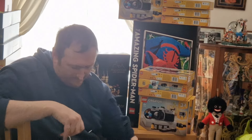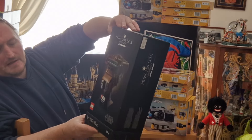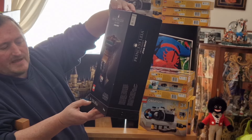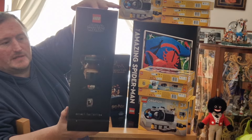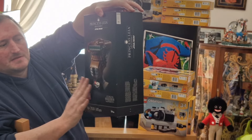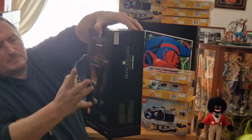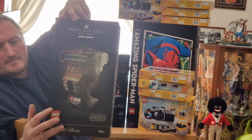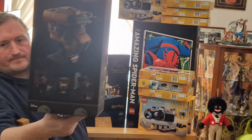So the next set I picked up is the Star Wars Princess Leia Boushh helmet. It's aimed at 18-plus and is set number 75351 with 670 pieces. It's part of the 40th anniversary of Return of the Jedi. Talking about the helmets, this is probably one of my least favourite ones to buy — it's a more unusual one, it's all brown. You've got the front with the Princess Leia Boushh logo plaque.